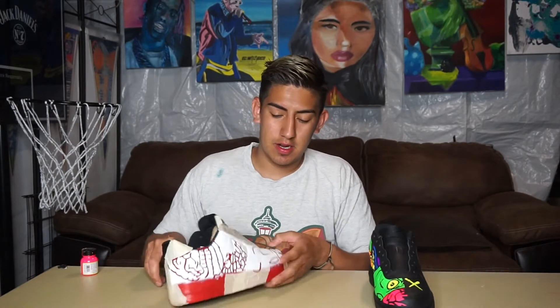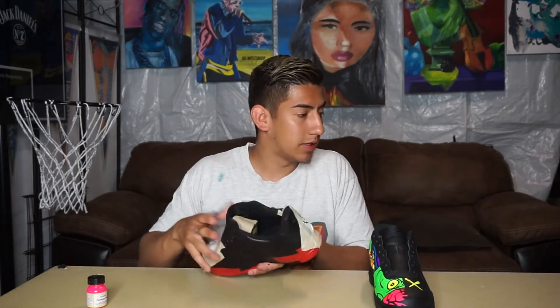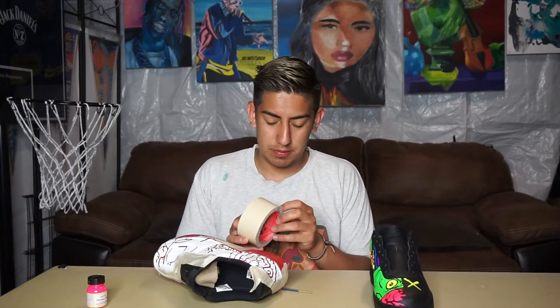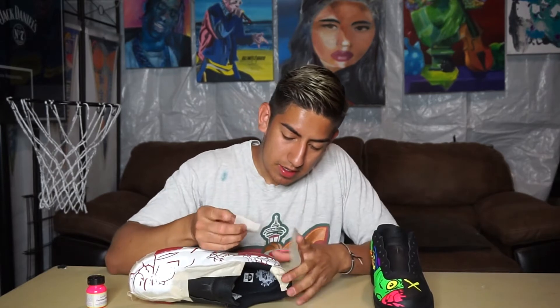Now with all the stencils on, I'm going to tape off the pieces I'm not going to paint with the same color and then paint from there. I'm going to start off with neon pink on the top and the back piece. To cover off all the pieces I don't want painted, I'm just going to get some tape and tape it off.